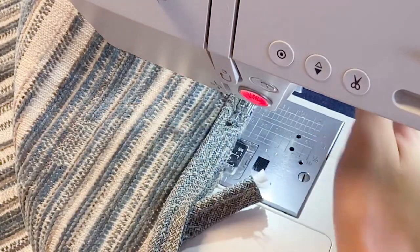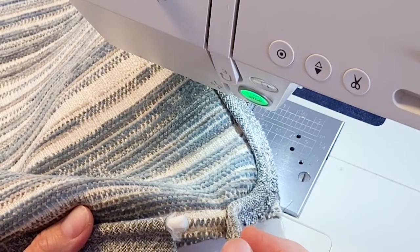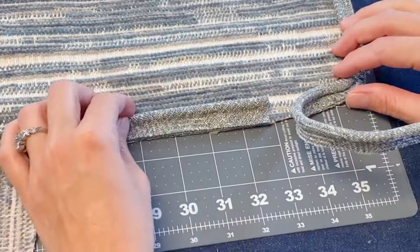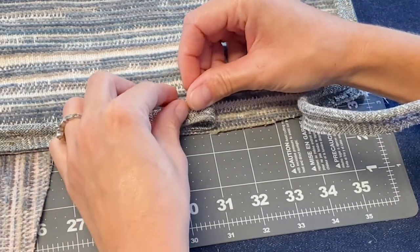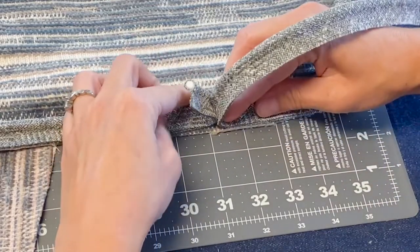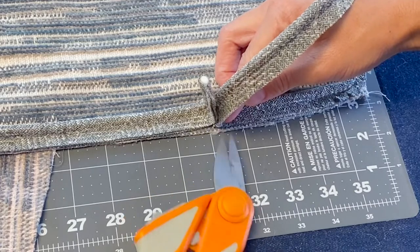Let's leave our tail. Now we want to join this and we are going to join using a bias method so that we eliminate that bulk. You can join your piping just with a straight fold over but it is bulkier and not as clean, so let's go ahead and do our bias join. We need to join this piece and this piece, so we're going to fold this back and have them meet up here — pulled nice and taut. We're going to take our scissors and put a little snip right there, not all the way through, just a snip.